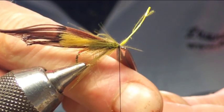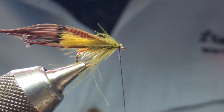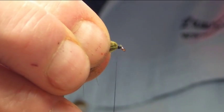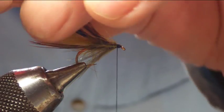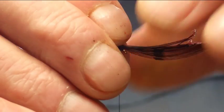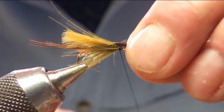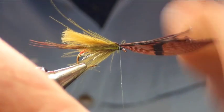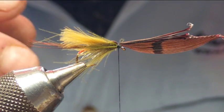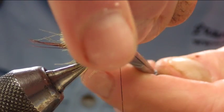Trim off the waste, and once trimmed we're just going to build up that base to finish the fly off. Then we bring the cock pheasant over and bring it roughly between the two bits of CDC, catch it in, secure it, and trim off the waste.